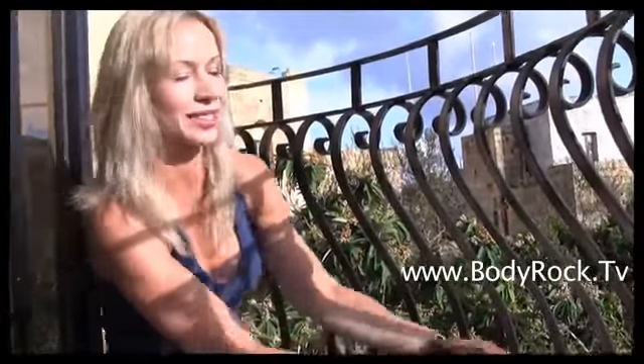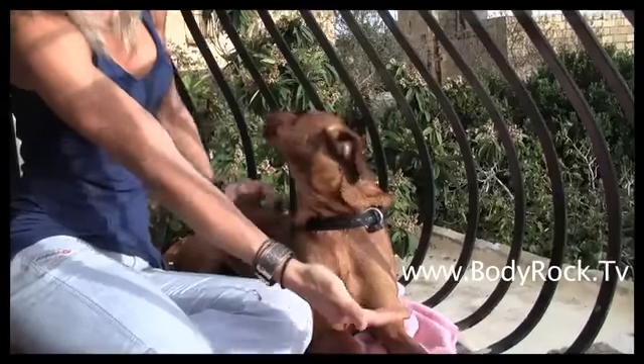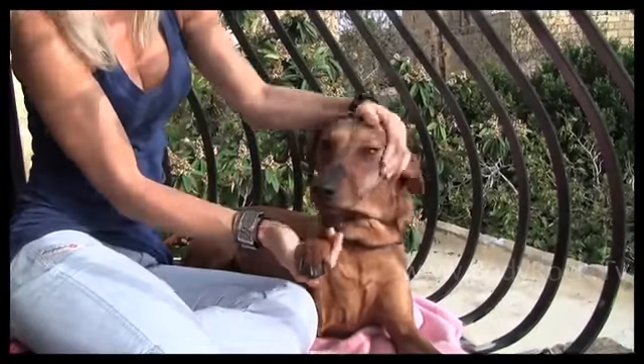You guys have been asking about my dog, so here's a little something about Charlie. This is a good boy — pats?